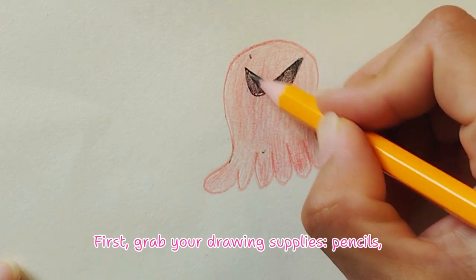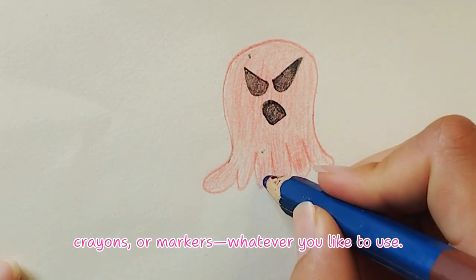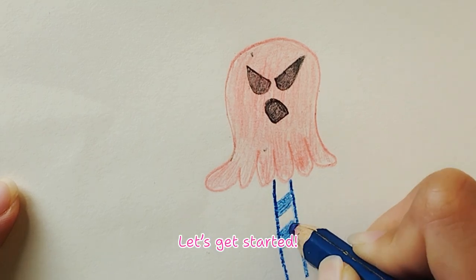First, grab your drawing supplies — pencils, crayons, or markers, whatever you like to use. Let's get started.